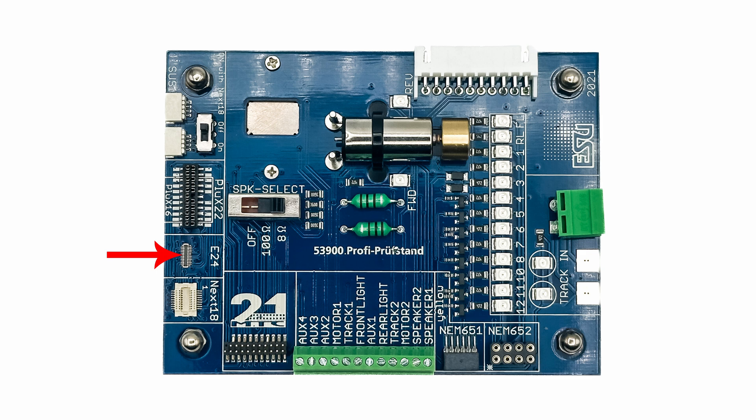If you have a custom decoder, a decoder with a non-standard interface, or a decoder that has fly leads, they can be connected to the decoder tester using individual screw terminals. There's also an interface that allows an extension board to be connected to the decoder tester that can be used to test large-scale decoders, such as the LokSound XL, that are suitable for G-scale and more demanding O-scale models.